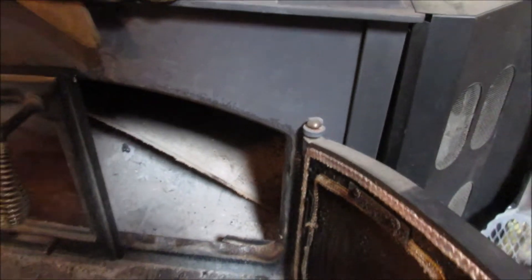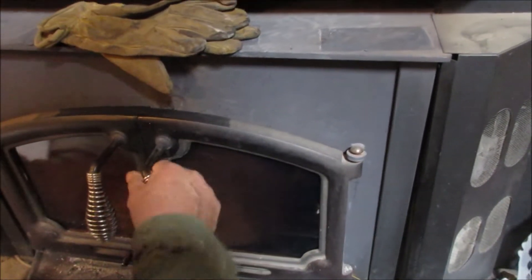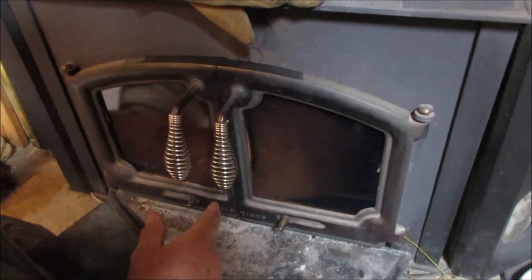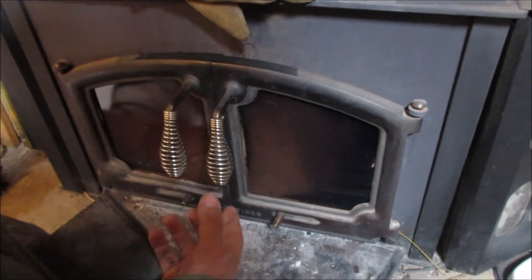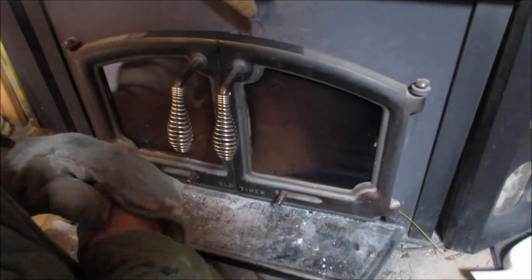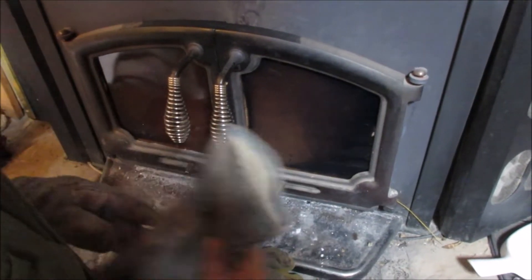Now I'll go up on the chimney and clean it out from above. When you clean that chimney, shut your draft. If you don't shut your draft, the chimney will be throwing soot up in your face every time you get over it. So close your draft.